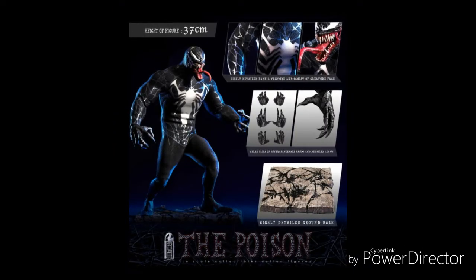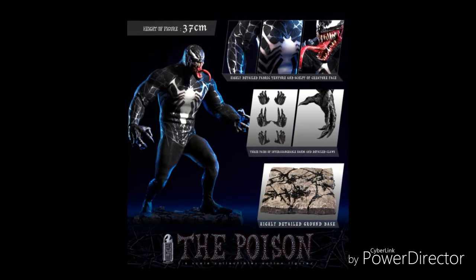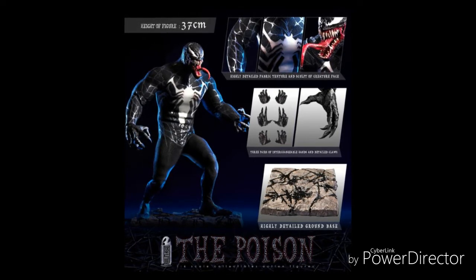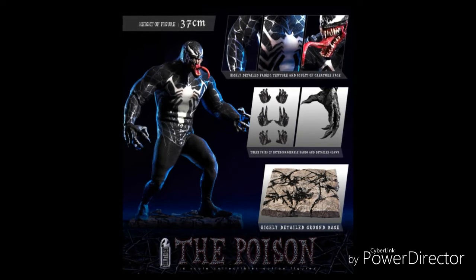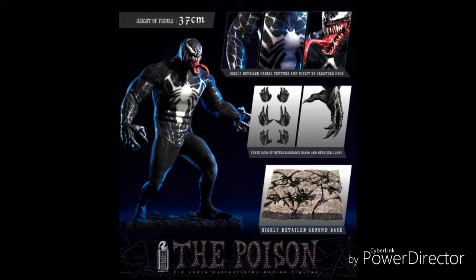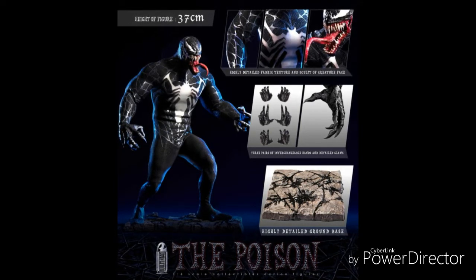Welcome back to The Amazing Spider-Man Fan. Today we're talking about The Poison — this Venom toy that just looks awesome. It's almost like a tiny Hot Toy. It has almost like a mixture of both new Venom, comic book Venom, and Venom from Spider-Man 3.